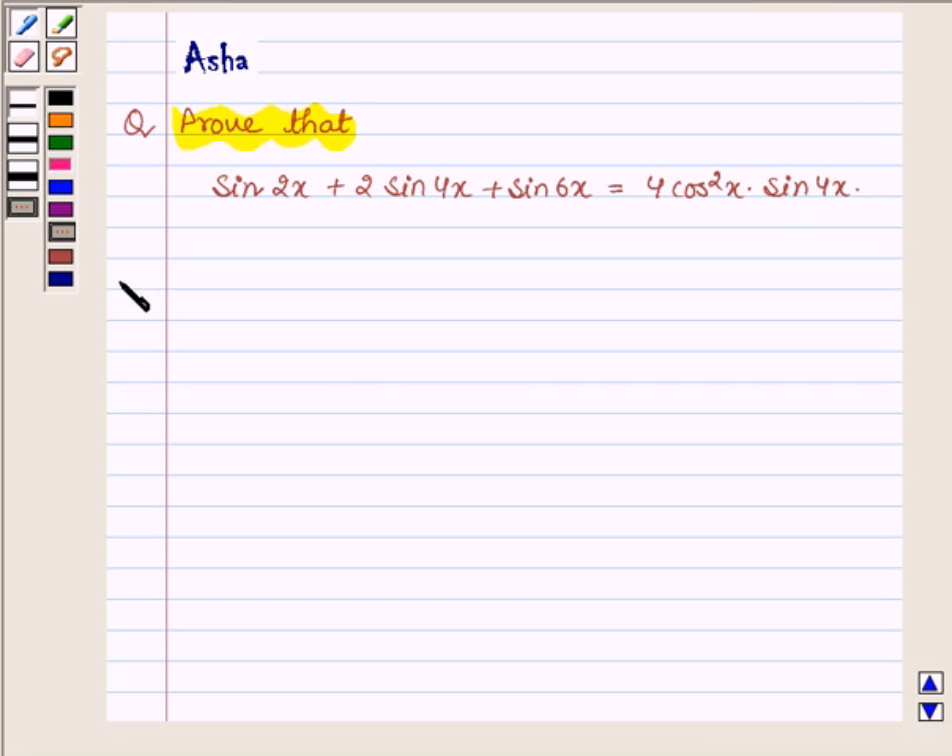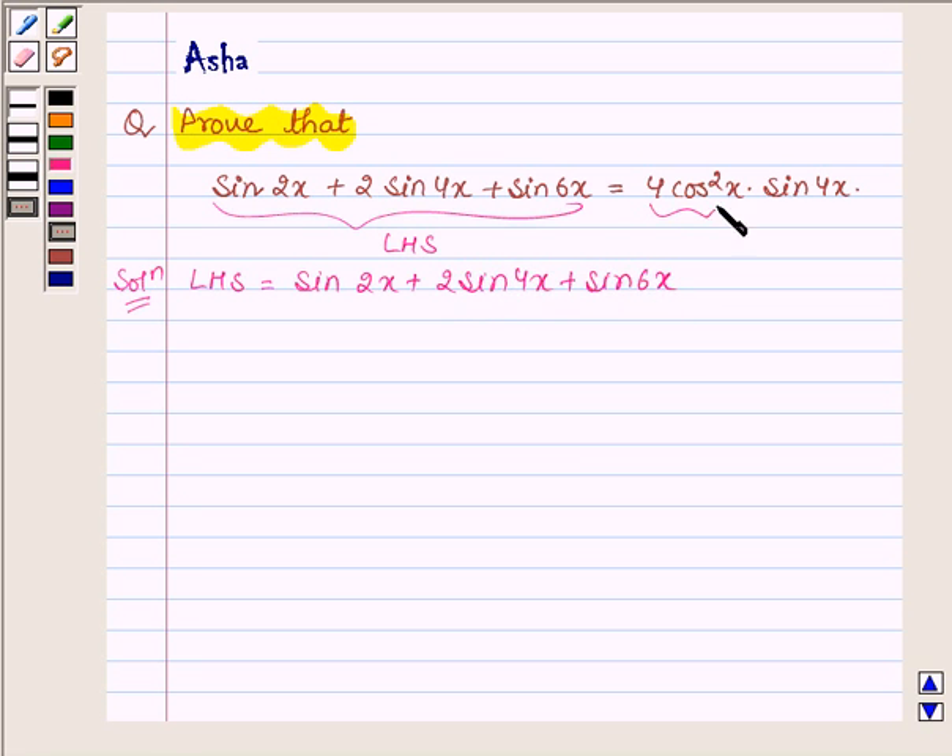Let us now start with the solution. We will start with the left hand side, which is equal to sin 2x plus 2 sin 4x plus sin 6x, and show that it is equal to the right hand side. This can be written as sin 2x plus sin 6x plus 2 sin 4x, by rearranging the terms.